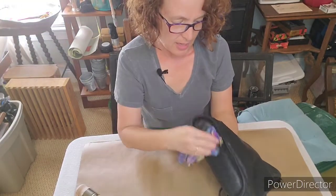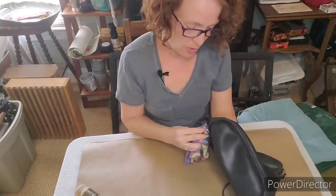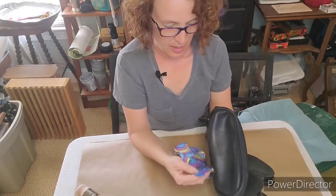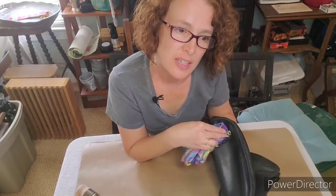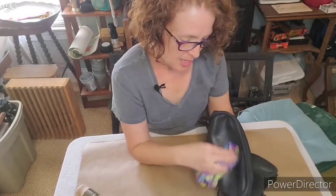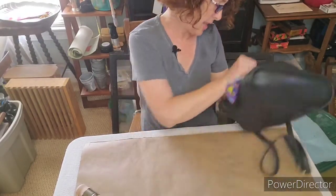Typically when you use wax on furniture you let it dry overnight and then you buff it, so I'm going to do that. The cure time for DIY paint is about a month, so the longer I let it go the better. Then there won't be any danger of the black rubbing off onto my clothes.